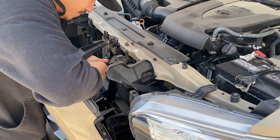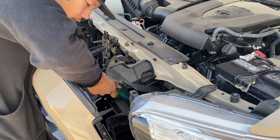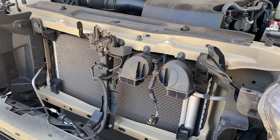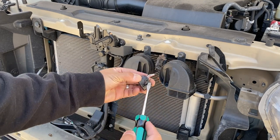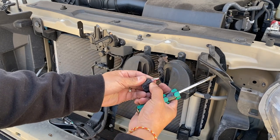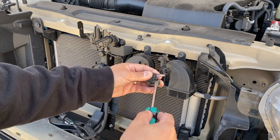It's kind of stuck — we got a flathead. There we go. So let me show you guys what I did. On this tab right here on the top part, to release it — it was kind of stuck — I used the flathead right here and just pressed down on it like that and it popped right out.